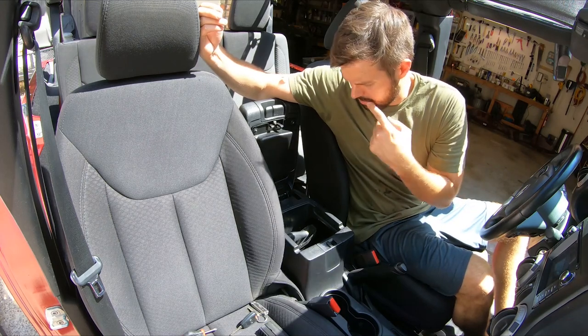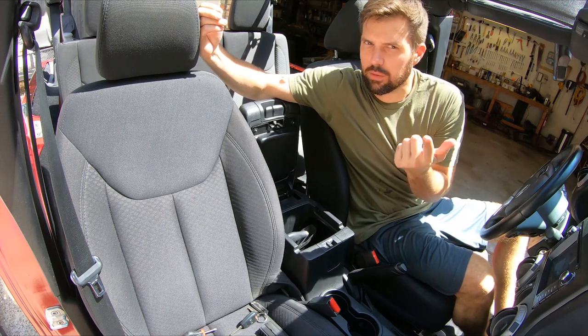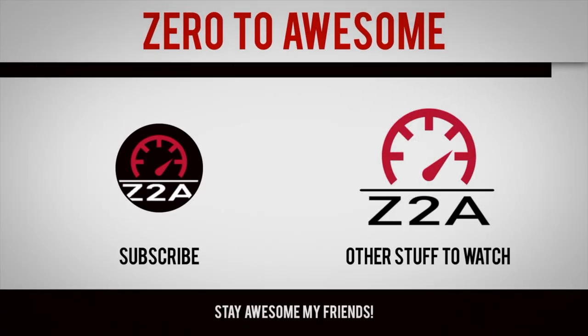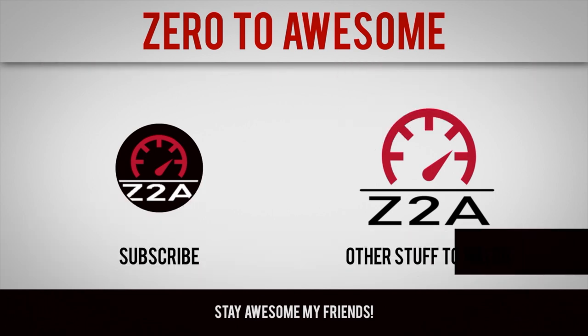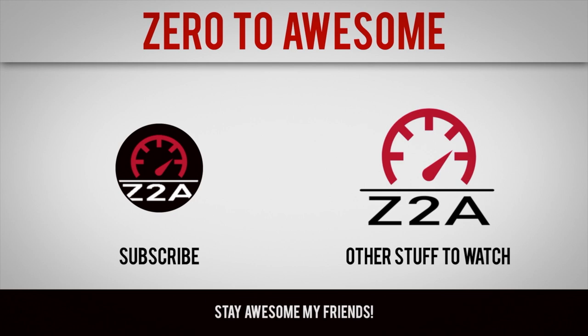I challenge you — can you make a holster with one screw? I mean, I did it with two, I think you should be able to do it with one. Hope you enjoyed the video. Don't forget about those like and subscribe buttons. And until next time, drive safe, my friends. Bye.